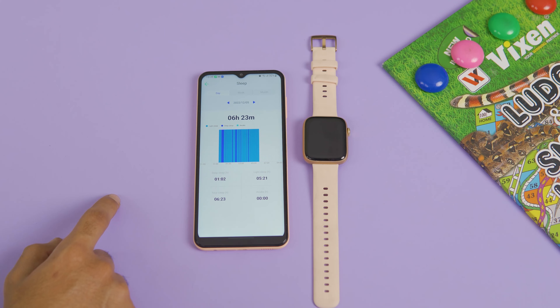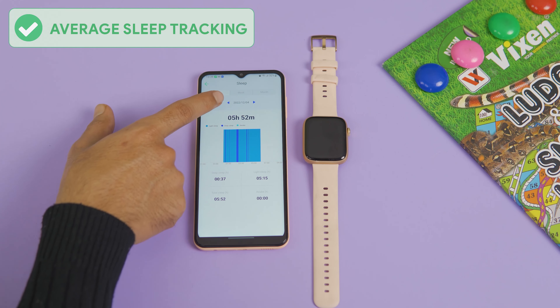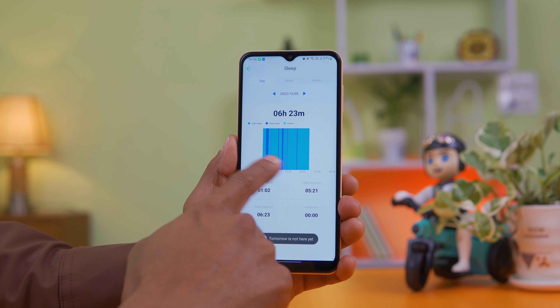The heart rate reading showed 84 beats per minute, which seems a bit slow, so accuracy may not be perfect. ECG measurements also have some accuracy limitations. Another feature is sleep tracking — on the screen you can see light sleep, deep sleep, and awake time.